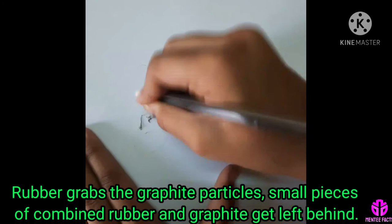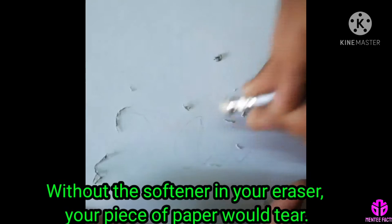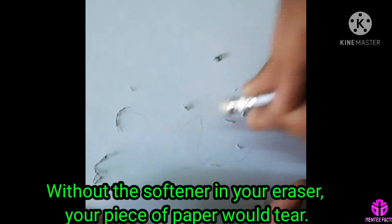As the rubber grabs the graphite particles, small pieces of combined rubber and graphite get left behind. That's the stuff you brush off your paper when you are finished erasing. Without the softener in your eraser, your piece of paper would tear. The softener acts as a barrier between the intense friction and the fragile paper, and keeps the whole thing intact.